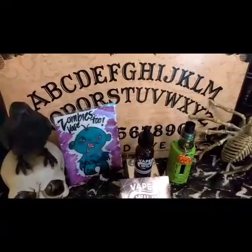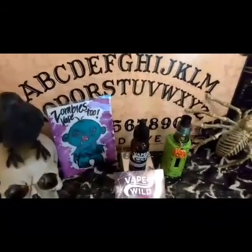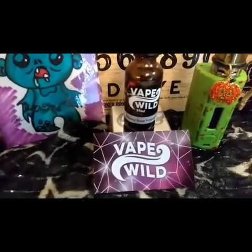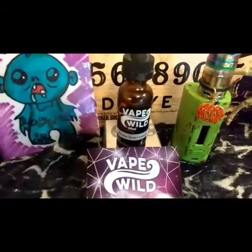Hello darlings and welcome back to Horigol Reviews, also known as Vaping Horigol. In today's video we're going to be doing an e-juice review on Vape Wild's Whiskey Tango Fudge Cake. It is a 65-35 blend.